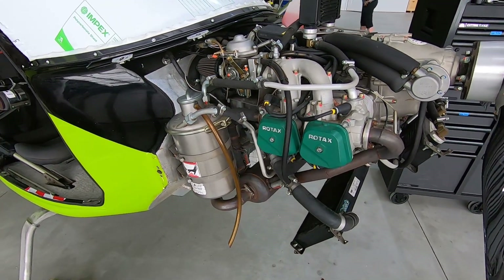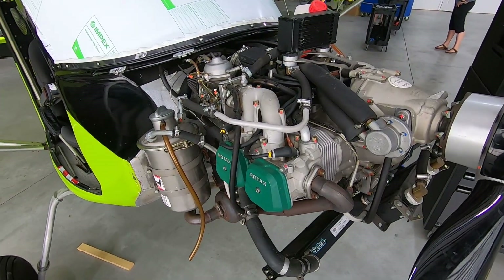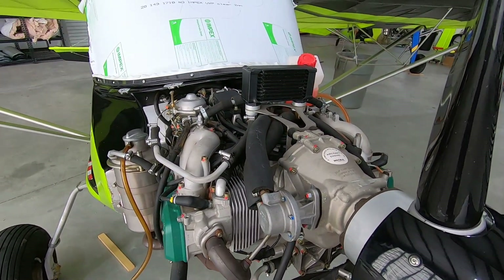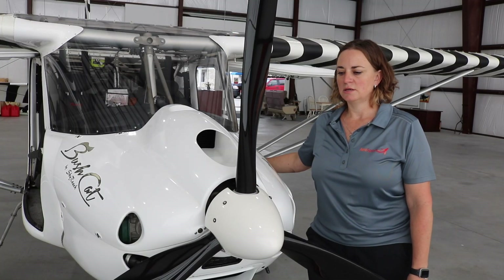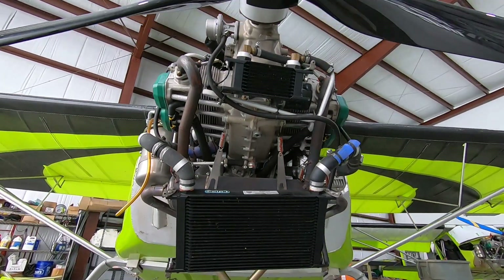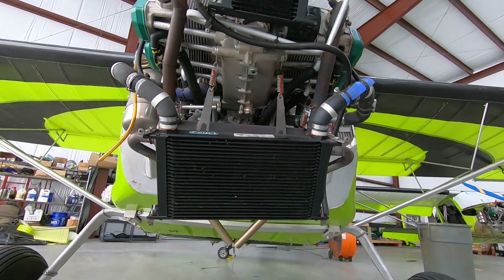The engine of choice is the Rotax 912 ULS for the Bushcat. The kit comes with the engine mount for the Rotax 912 ULS. We're looking into providing the option of the fuel-injected IS engine in the future, but at this time we don't have any factory support for it.